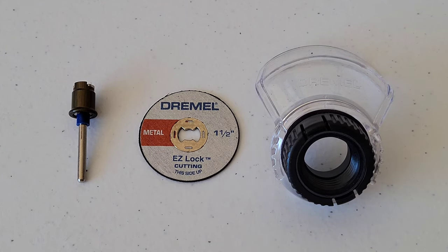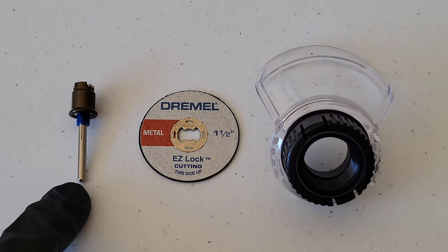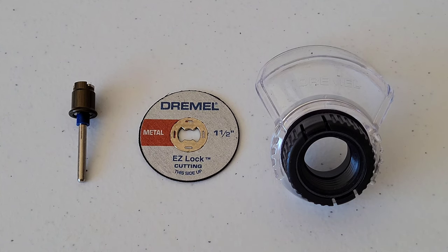Dremel says the Easy 456 is ideal for cutting, slicing, grooving, and trimming a variety of materials, including hard metals like steel, metal pipes, and sheet metal, and it is reinforced with fiberglass. This is the Dremel Easy 402 mandrel. Over here is the Dremel shield, which Dremel says can redirect sparks and increase comfort from debris during cutting, grinding, sanding, and polishing applications.